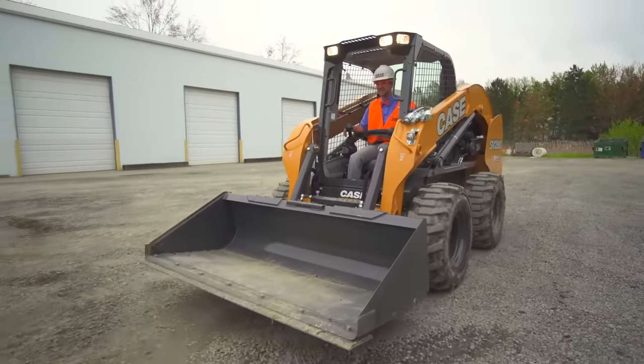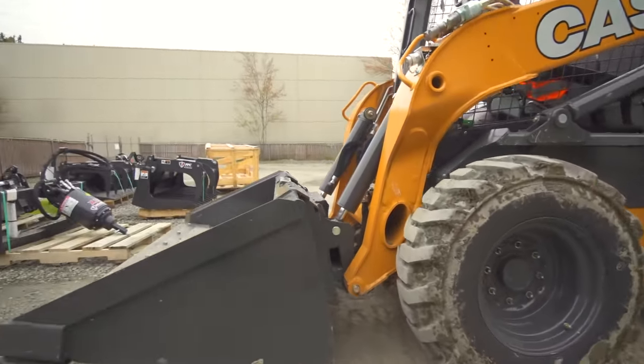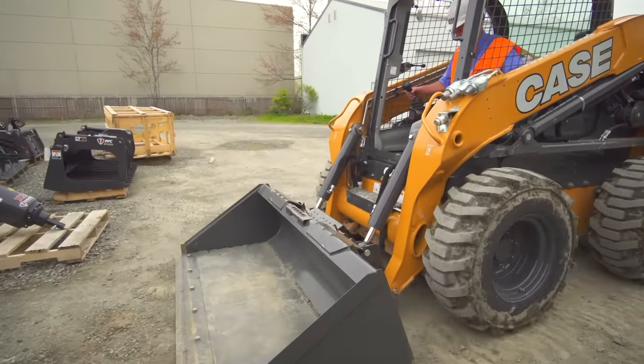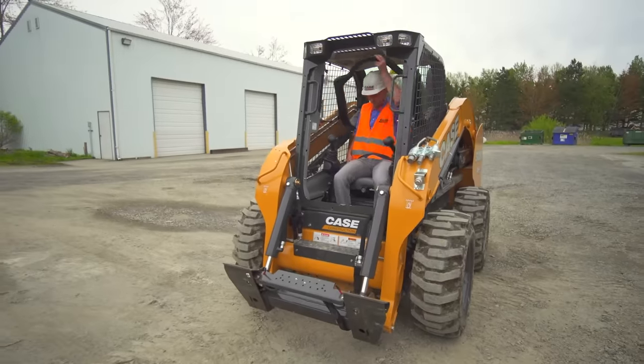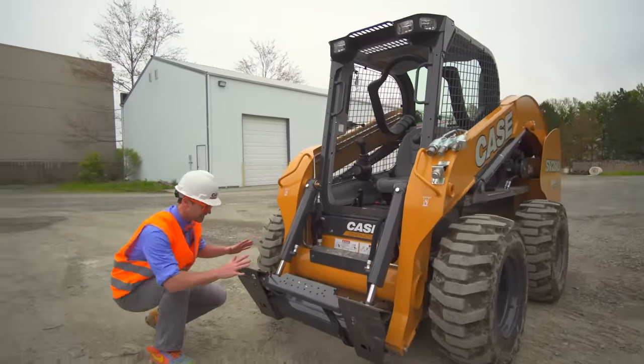So much fun driving this skid steer! Now I'm going to take off the bucket and we're going to choose a different attachment. Watch this. Did you see what I just did? This is where the attachments attach to. Now that there's nothing here, I think we should go find one. Look at all of them! That's the bucket — obviously. And then some pallet forks used to pick up some pallets. And then the trencher — it digs some trenches.